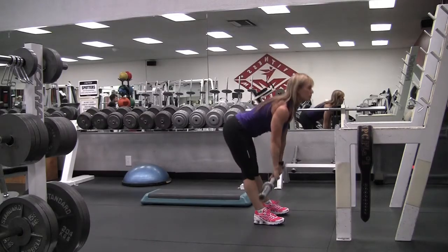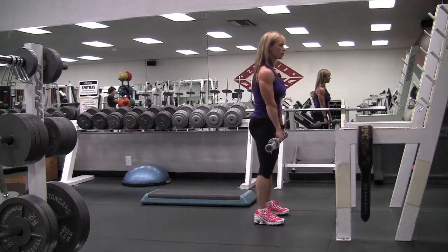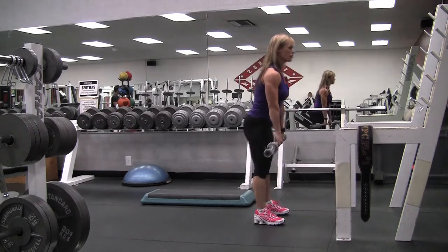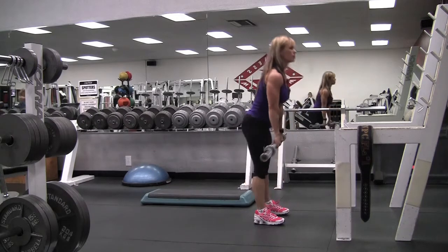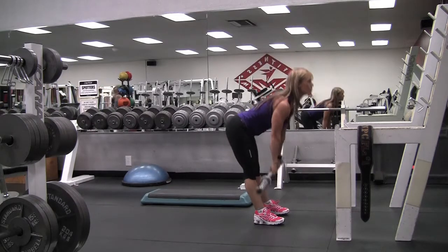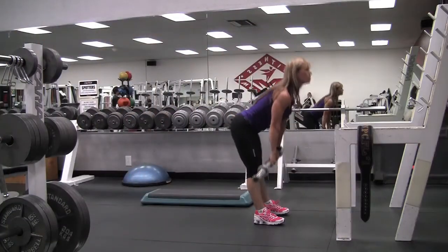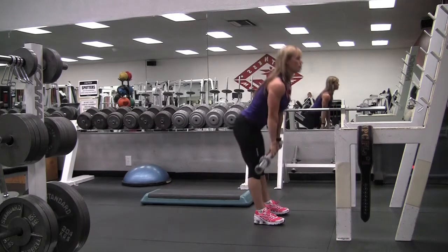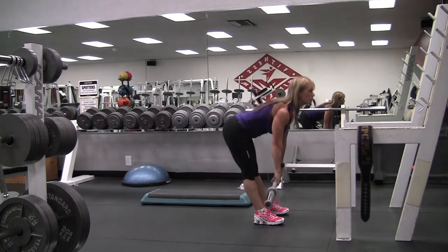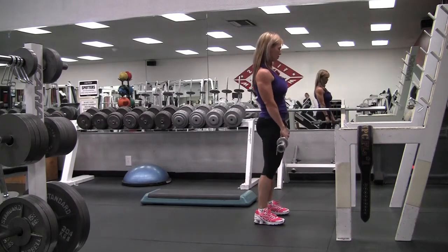You shouldn't feel pressure in the back of your knees — if you do, you're trying to force the stretch farther than you are flexible, so you don't need to force it. The main focus is getting a little stretch in the hamstring but pulling the weight up with your glutes. Flex your glutes and get that squeeze at the top every single rep.